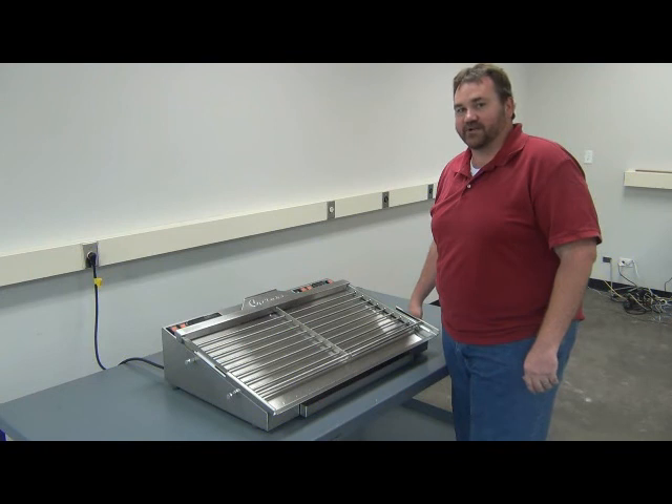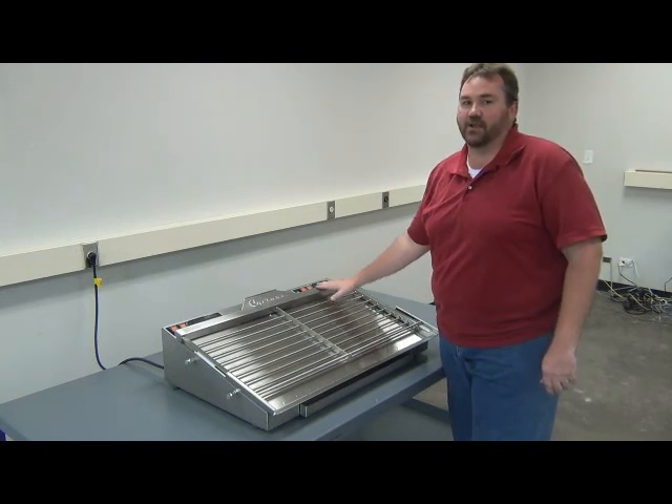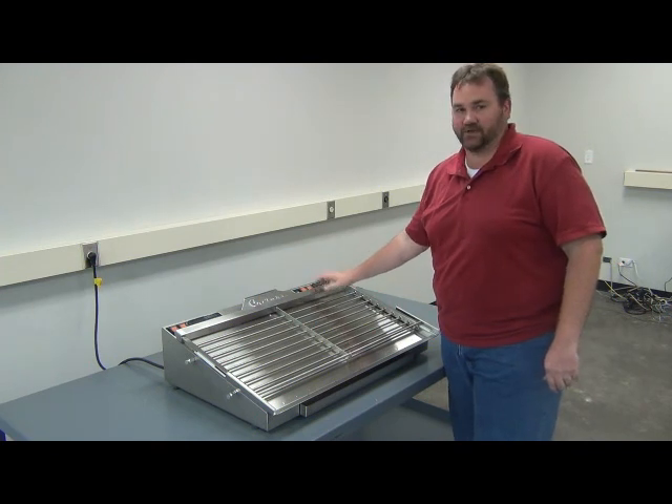Hi, I'm Matt Jasper, Support Technician here at SeaCreators and Company. Today we're going to talk about removing and reinstalling the grill of the HD36 hot dog machine.